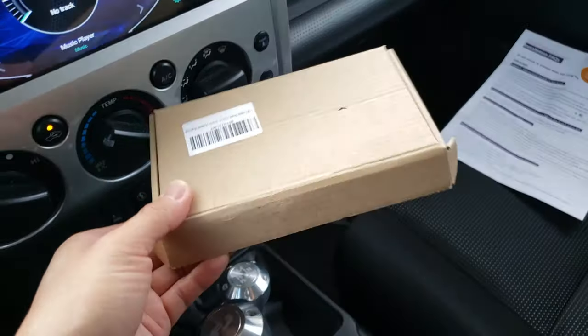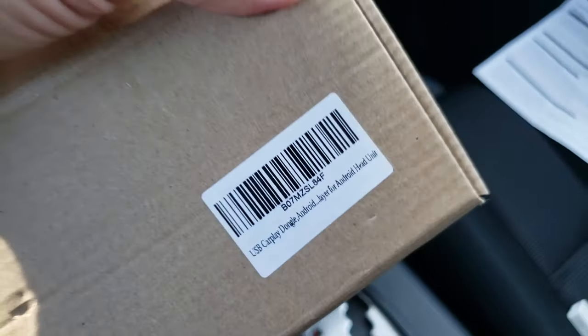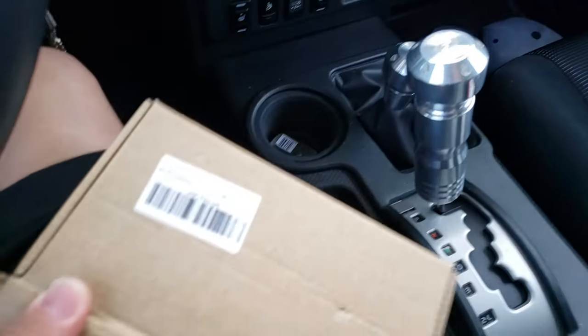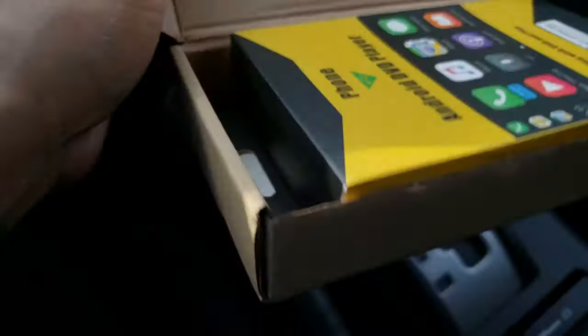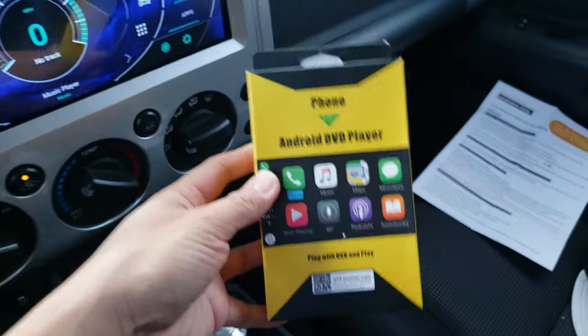The dongle itself comes in a box like this, and the description says USB CarPlay dongle. It also comes in a wireless version. The first time I purchased it, I wanted the wireless version and I did buy it, but it didn't work. So I returned that and ended up buying the wired version. That box looks like this.